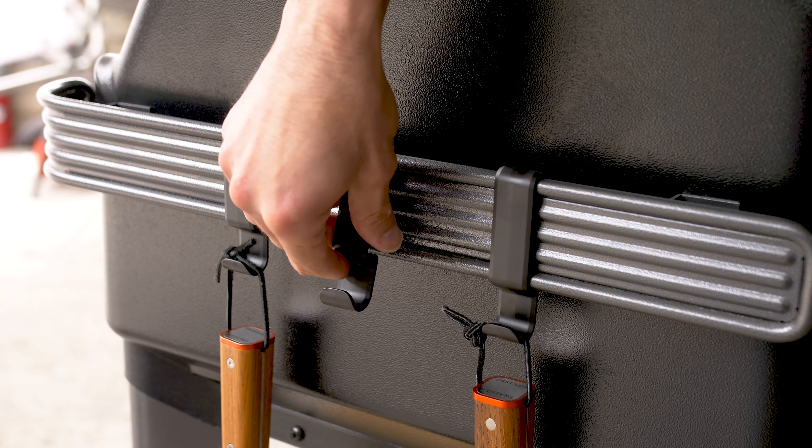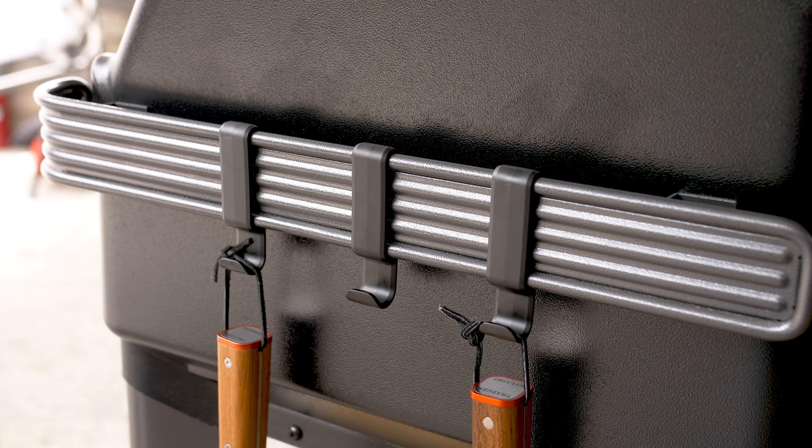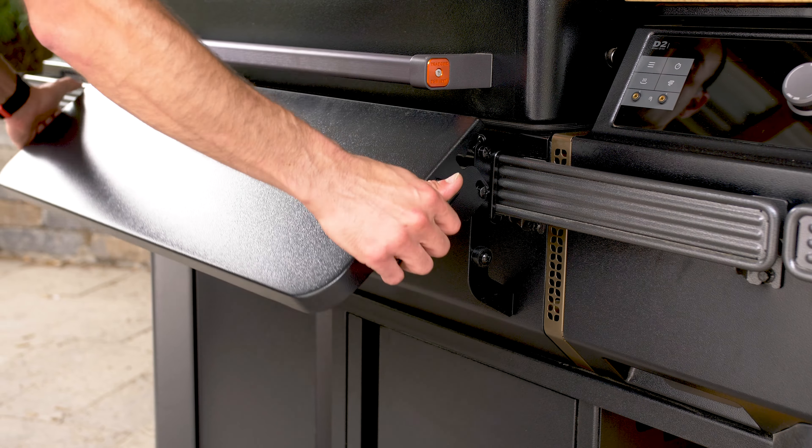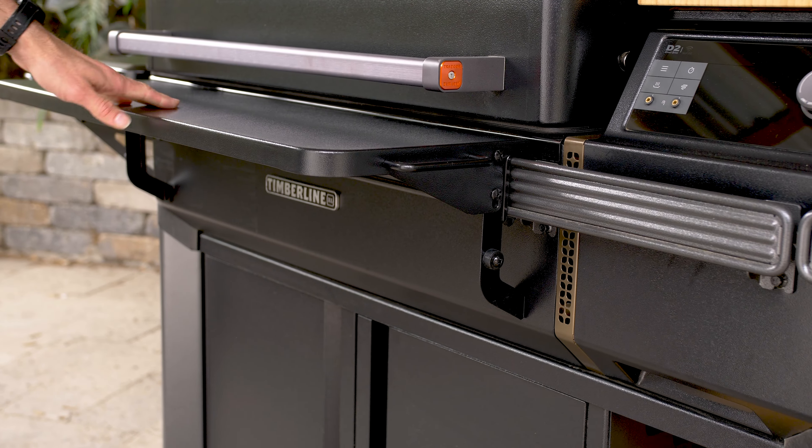Moving on to my favorite new Traeger feature: it's their PAL accessory mounting system, or as they also call it, Pop It and Lock It. This is the nice-looking and heavy-duty rail system around the grill's perimeter. Fully customizable, the PAL lets you hang your accessories wherever works best for you.